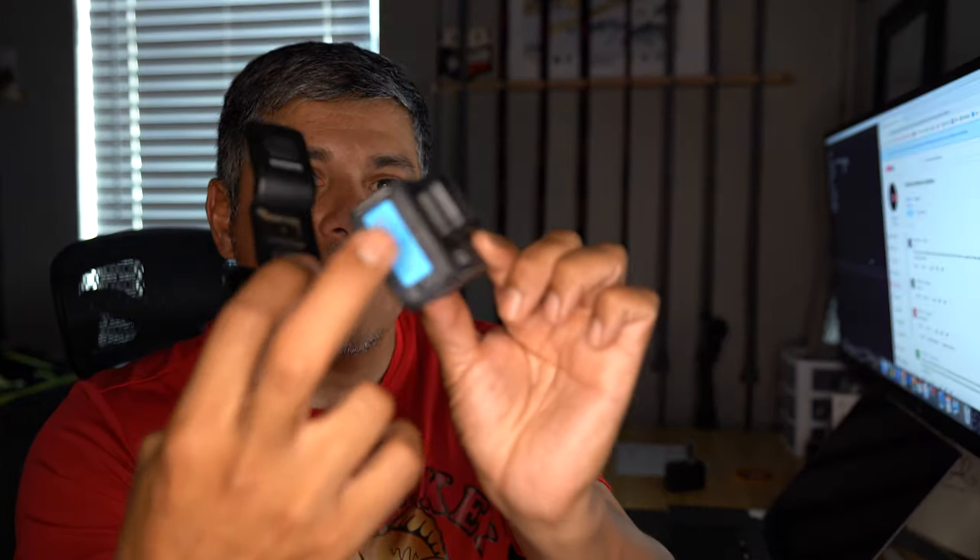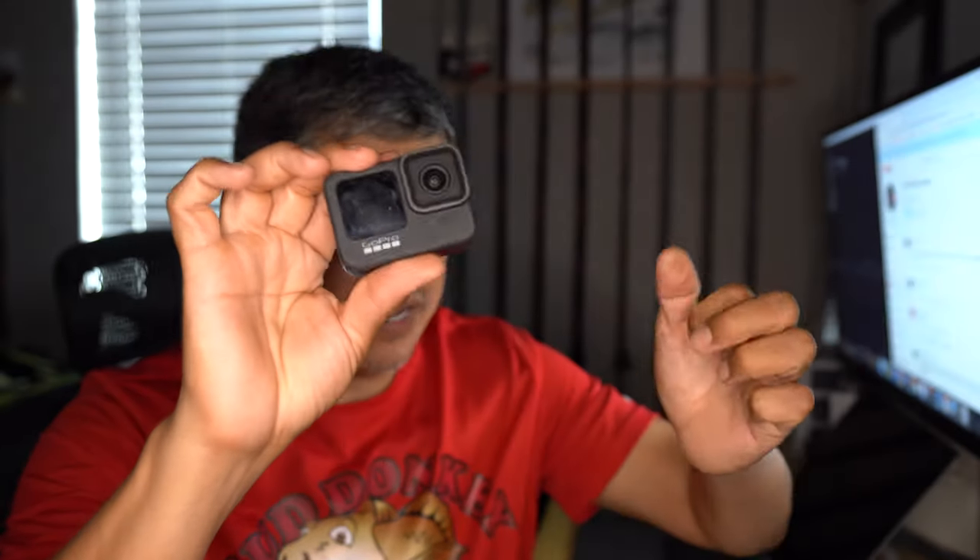This is one of the problems. One of the issues I have is that it takes forever to access that battery to swap it out. On average, I'm going through at least three or four swaps on this battery itself.